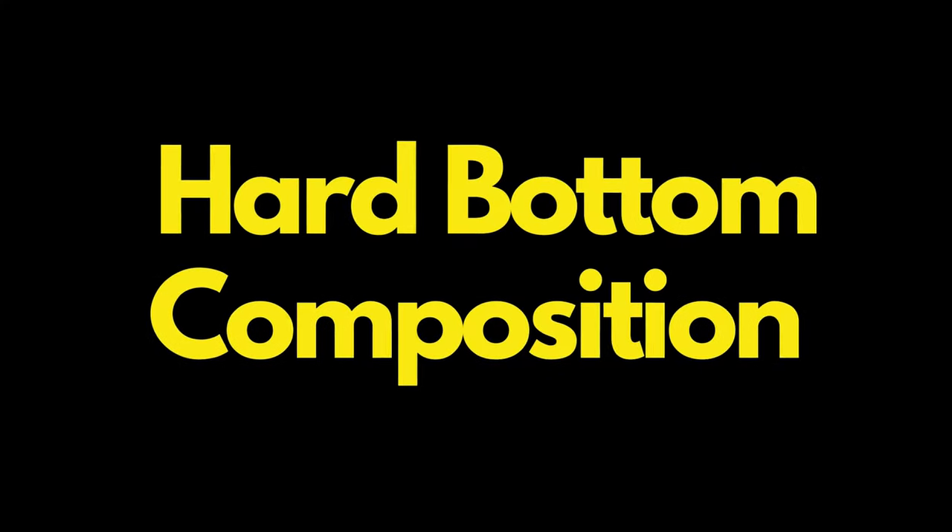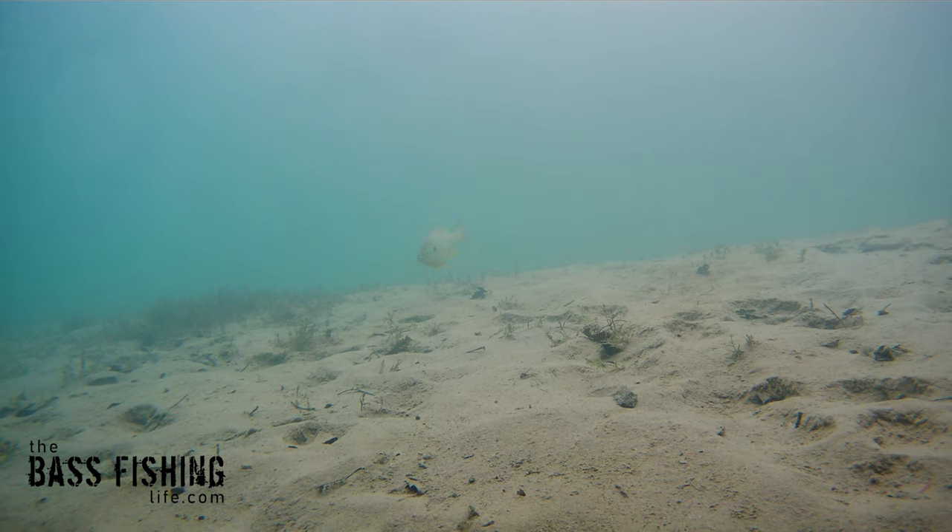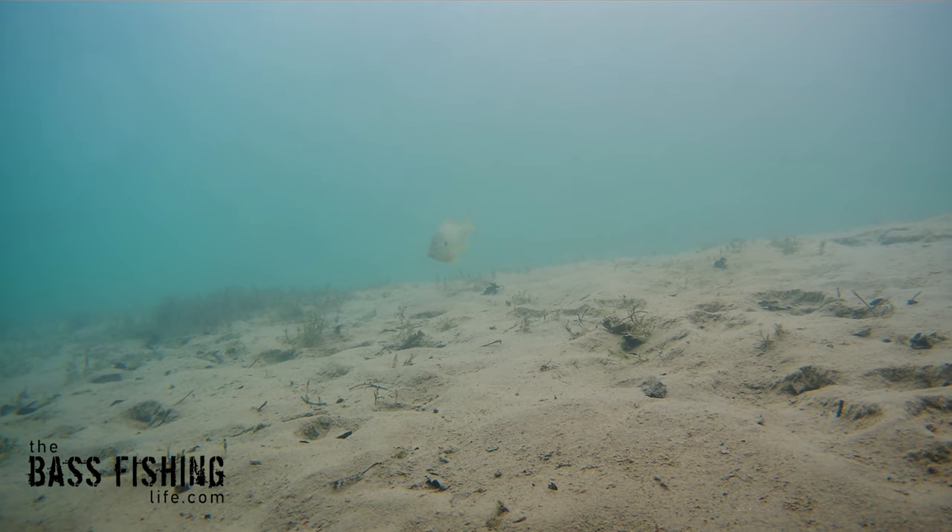If you have a hard bottom composition — some rock or sand, or fishing in a river where there's a lot of shells and stuff like that — then those strands definitely are going to flare out and add some more lifelike movement.